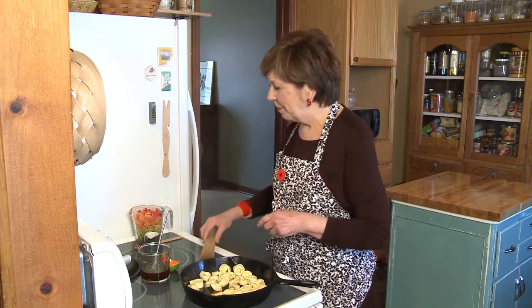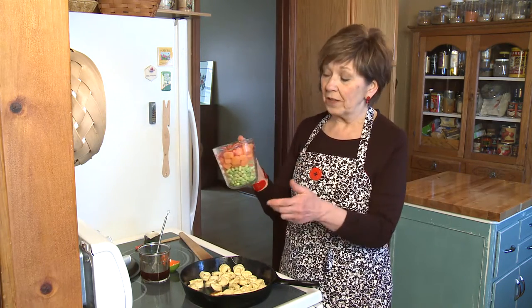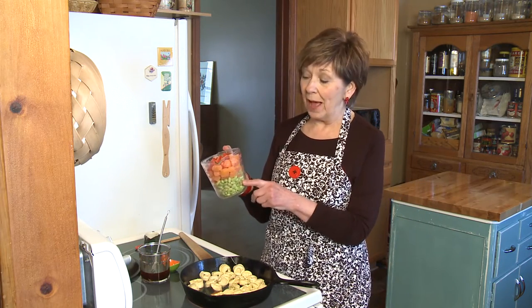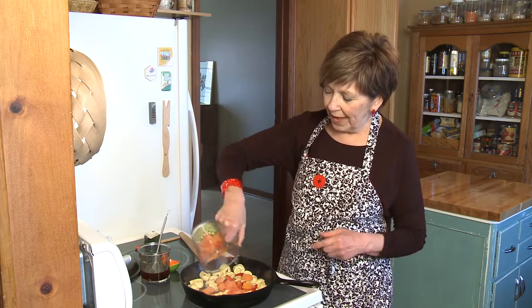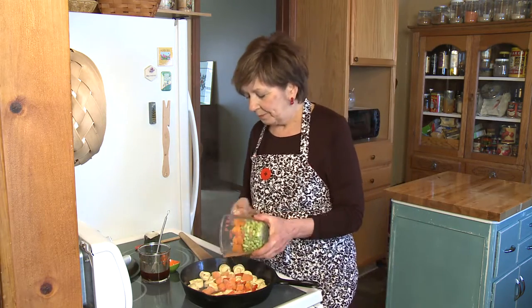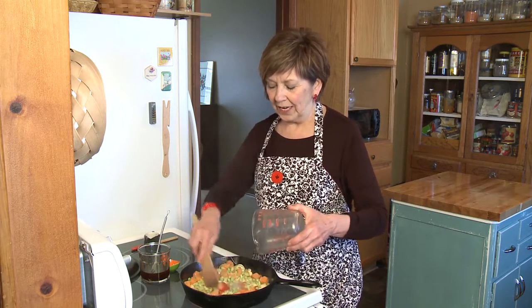So right on top of my tortellini, I'm going to put some frozen veggies. They're frozen right out of the freezer, and I use whatever I have on hand. Today I happen to have some edamame, some frozen butternut squash, and some red pepper. So I'm going to sprinkle that right over the top of my tortellini. And notice I still haven't flipped my tortellini.